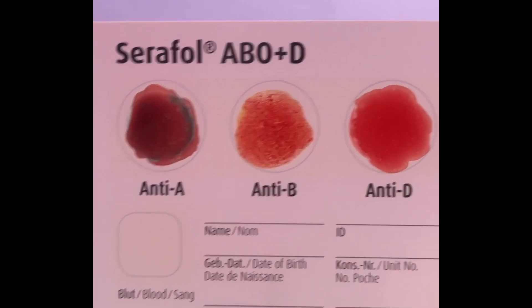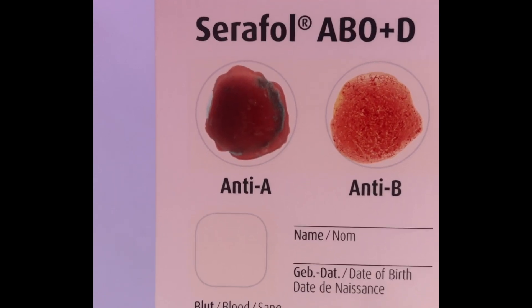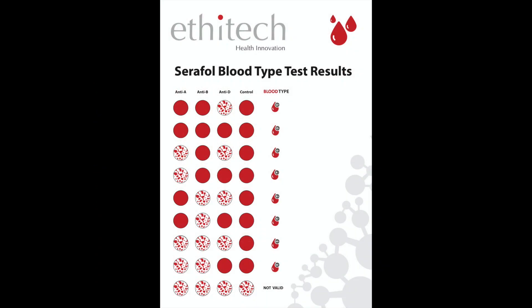Keep turning the card in a circular motion for approximately 30 seconds so that the drops circle in the reaction field. Then observe for agglutination. If agglutination is visible in the reaction field, it is equal to a positive reaction. If it is not visible, it is equal to a negative reaction.